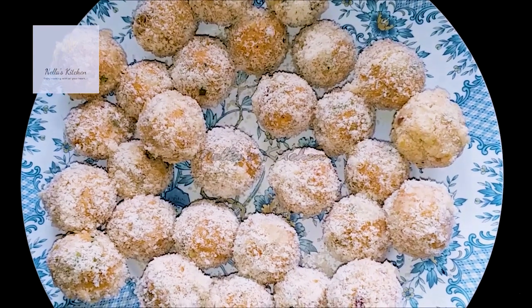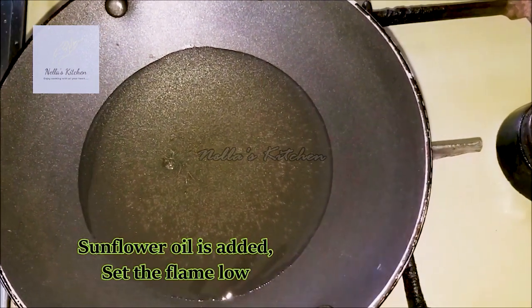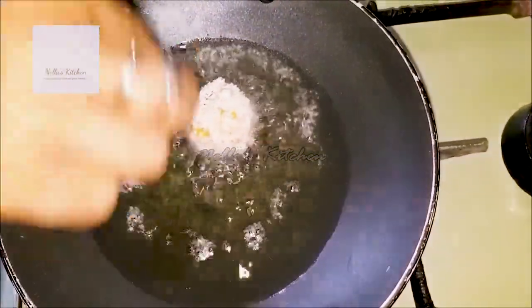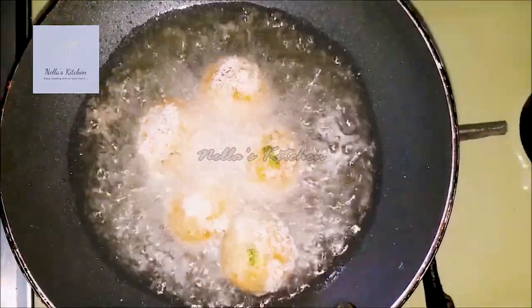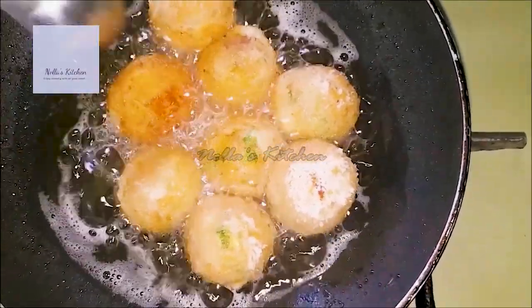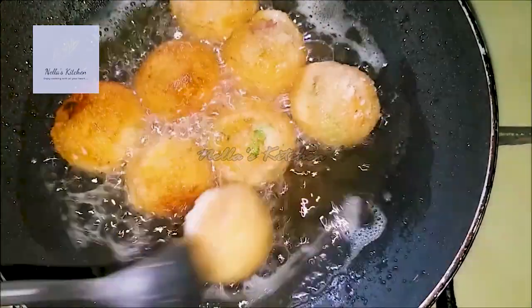Let's fry it in a bowl. Let's put a bowl of flour in the flour and put it in a bowl. Let's put it in golden brown.